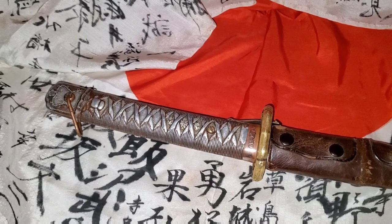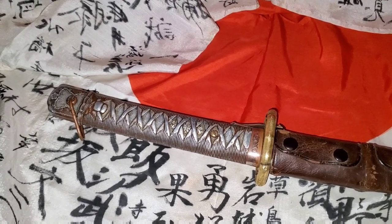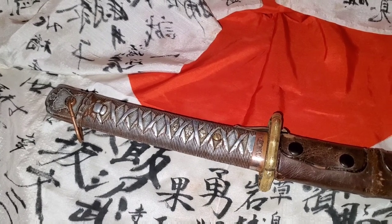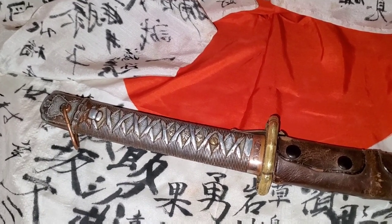Hey YouTubers, and welcome to another episode of the Samurai Monkey 42. I'm making this video to show you guys how to take apart a Type 95 Japanese NCO sword.